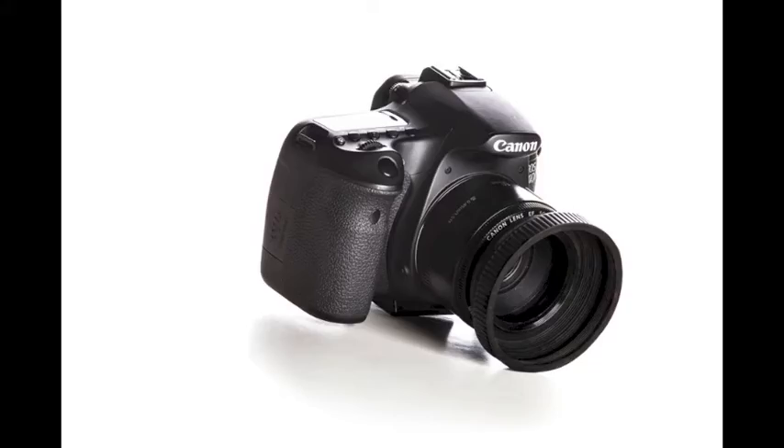Hey guys, this is Gary. I just wanted to make a quick video to show you how I got a shot whereby the background is completely white. There are many ways to do this — I'm not saying this is the only way, there's a ton of ways to do it actually — but this is a way that I did it. I was kind of pressed for time.